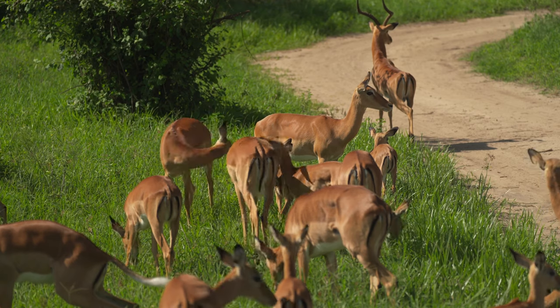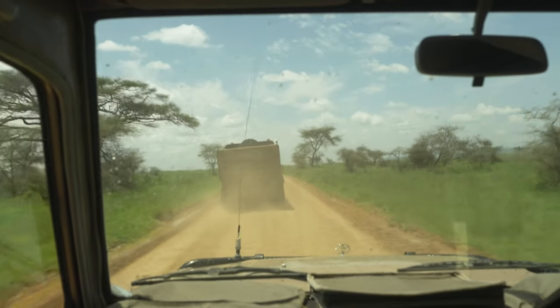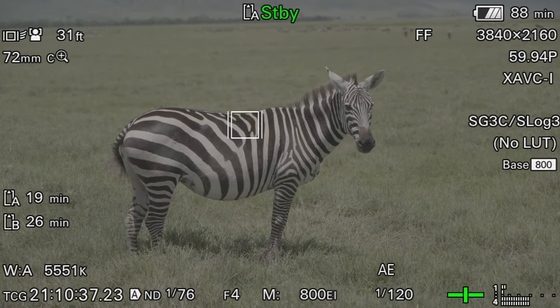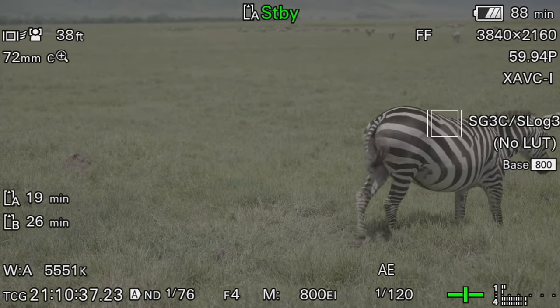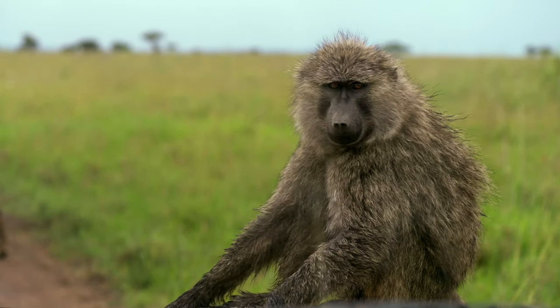Prior to this firmware update, clear image zoom only let you film using manual focus. Now you can use clear image zoom with up to a 1.5x punch-in along with touch tracking autofocus. Out filming wildlife, I was using the FX6 with the 100-400 and the 28-135 f4 power zoom. The touch tracking has been really useful on this trip, with pretty consistent results — though there was an error when tracking baboons or monkeys that run very quickly.